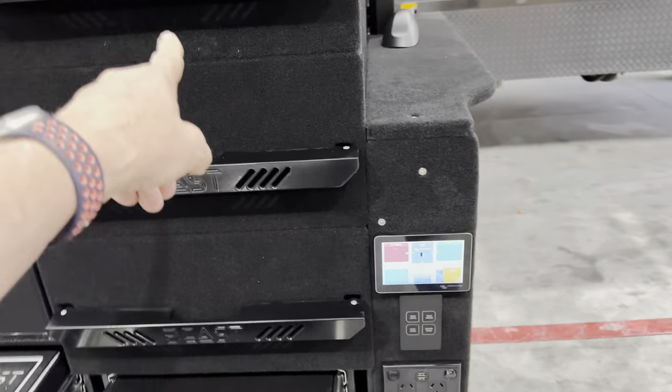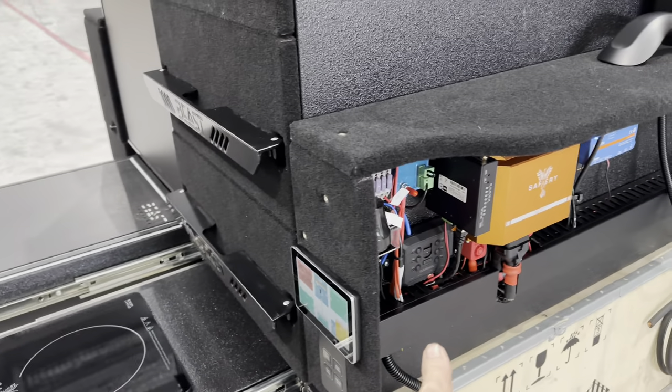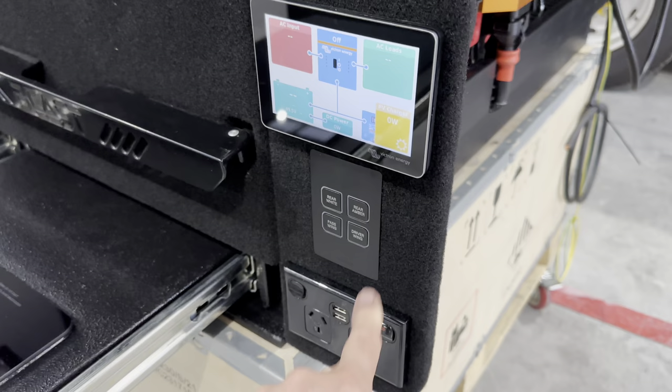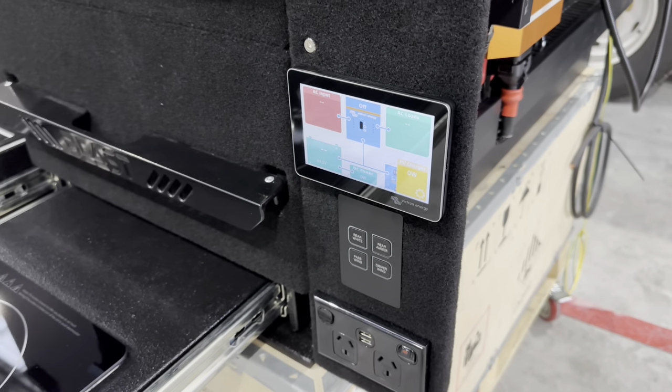We've got the Bushman up here. Three drawers that you can see there. All the lighting control. And this has got our power switch in it, so the switches here are both down on the switch plate and also on the dash or on the phone inside the vehicle.